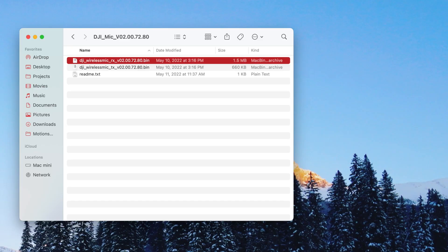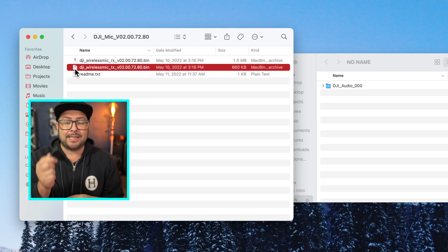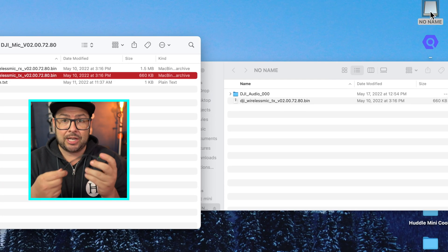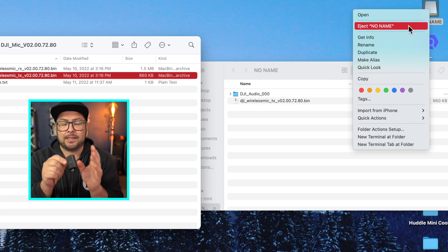Step four: do the same thing with the transmitter mic. Make sure it's turned on, plug it in through the USB-C data cable into your computer — it shows up like a flash drive since it has internal storage. Drag the tx.bin file over, drop it, eject, and it will automatically update the microphone.